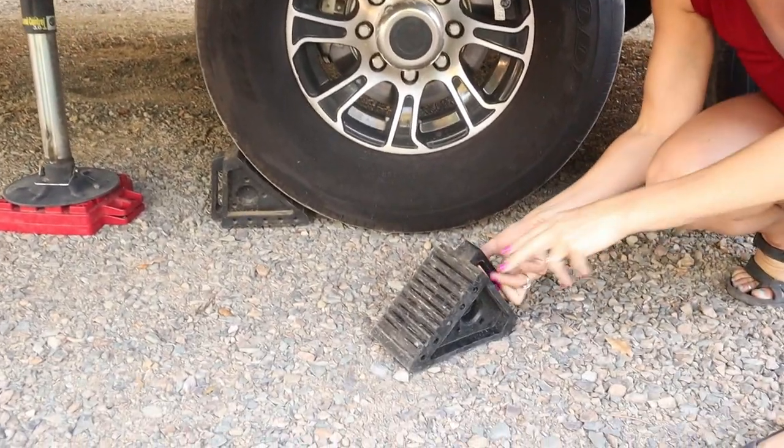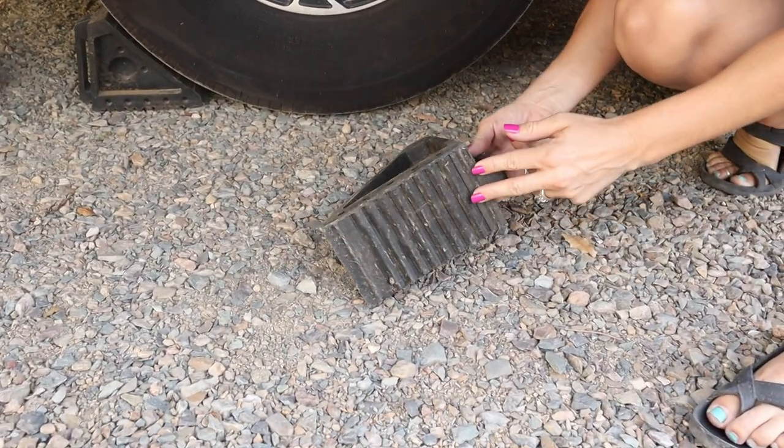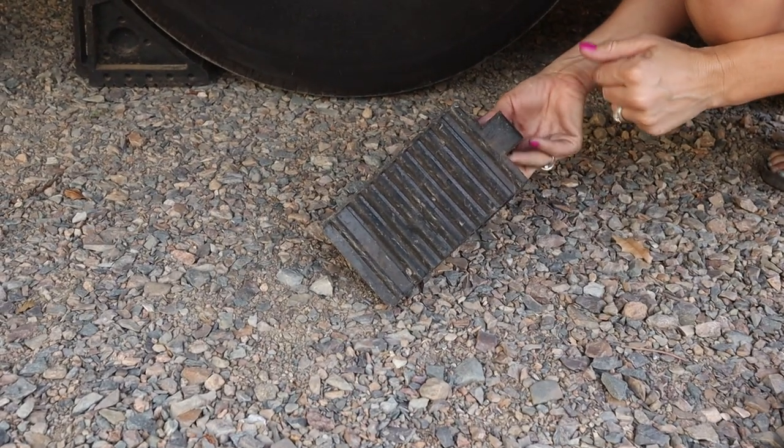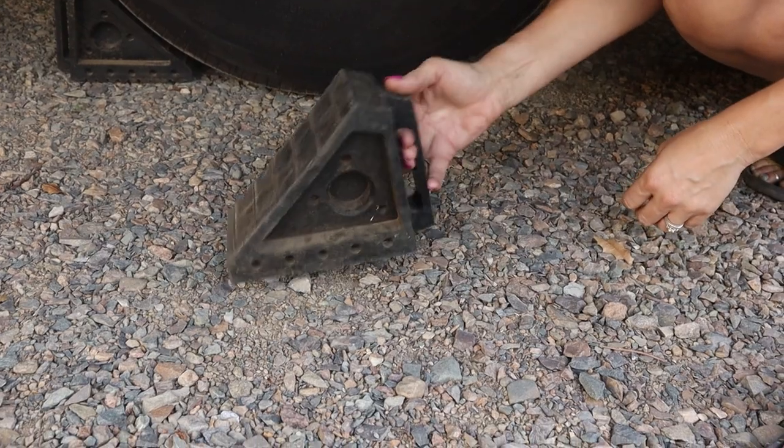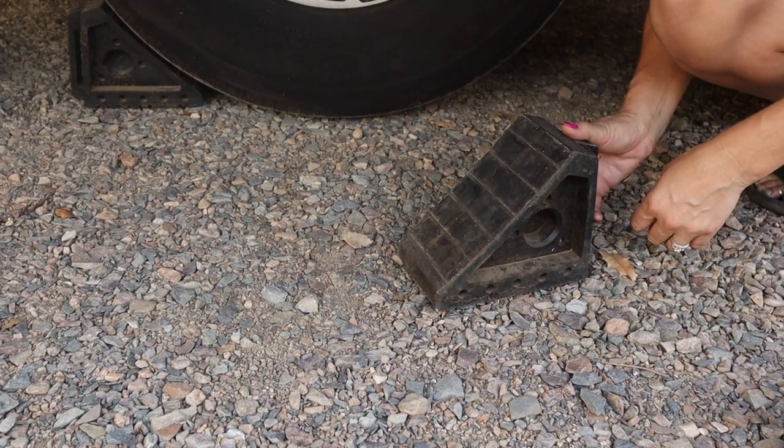You'll notice on the bottom they have deep ridges that are going to prevent it from sliding. This is the side we use against the tire, and then it has these easy grips to pull it out from the handle.